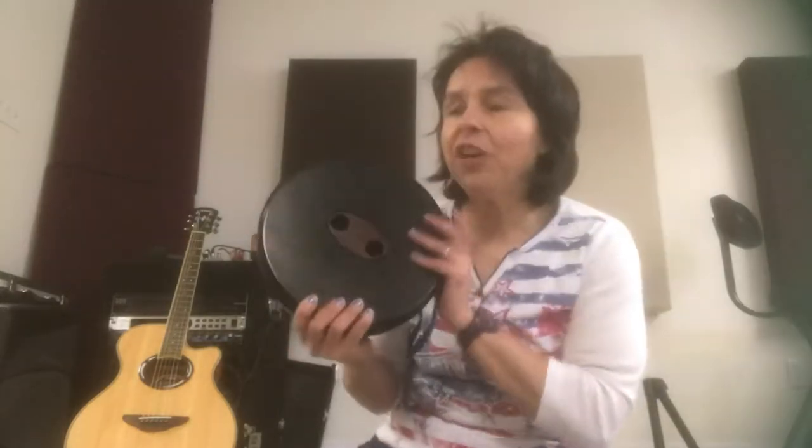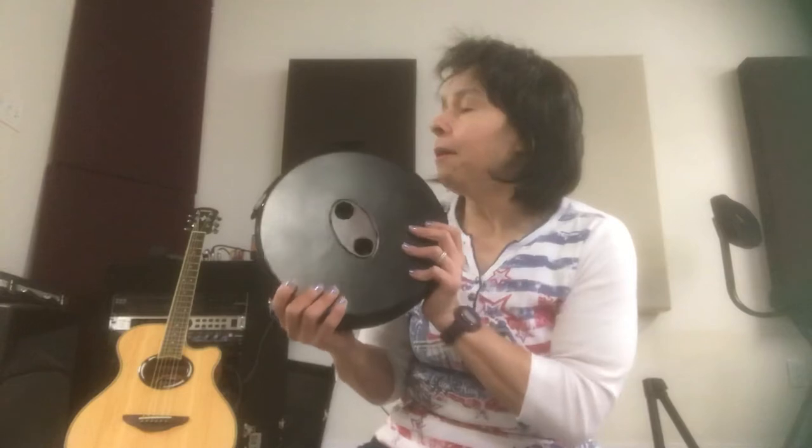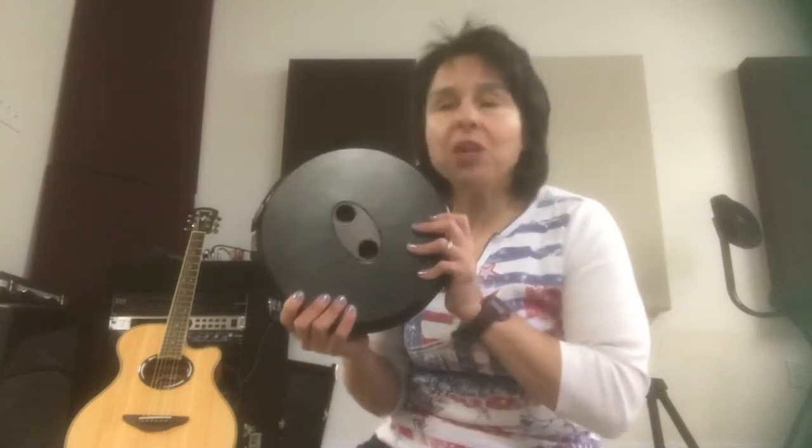My husband saw this and said it's perfect for the RV because it is lightweight, folds up quite nicely, and would be easy to store away. I've seen other people use it for camping, fishing, sporting events, changing attire, and working in the garden, because it does extend to different heights depending on what you're using it for.